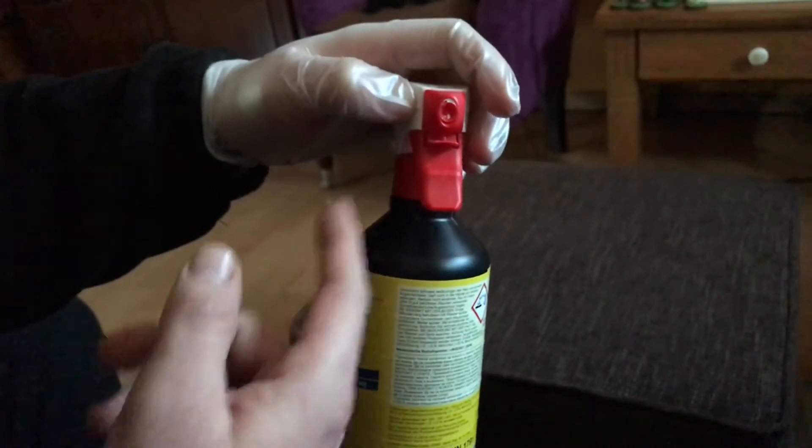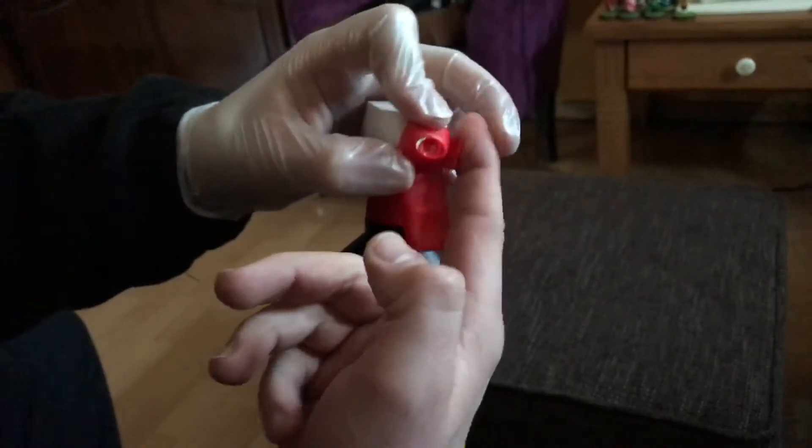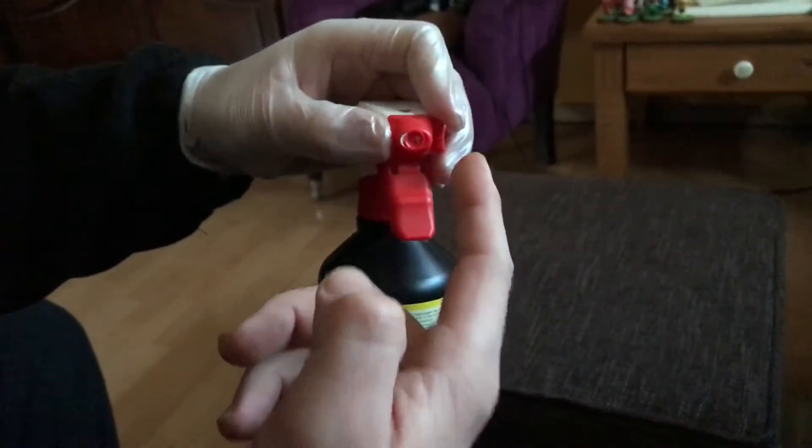Next step is unlock the safety lock. Press up and rotate to the left side. Now you are able to spray.